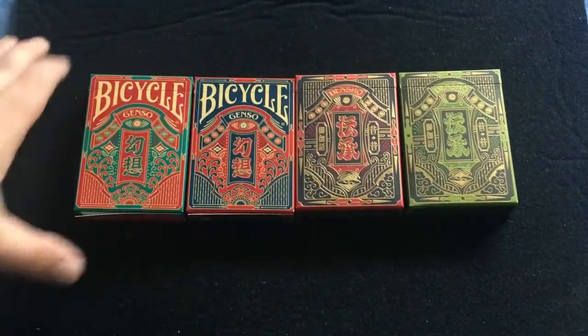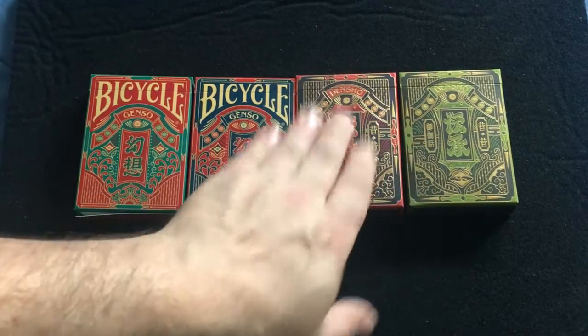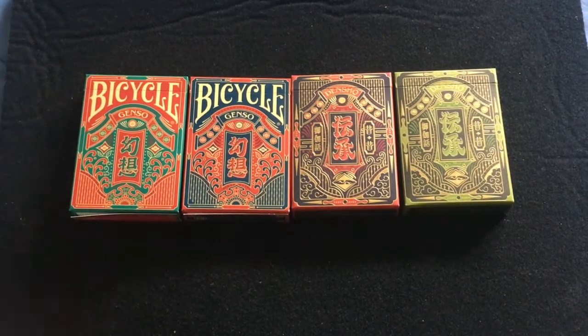Hello everyone, this is Afree2 back with another deck review. Today we're looking at the Bicycle Gensu and the Gensu Dax card experiment — kind of long awaited. It took a bit longer than expected to get produced and delivered, but here's what it is.